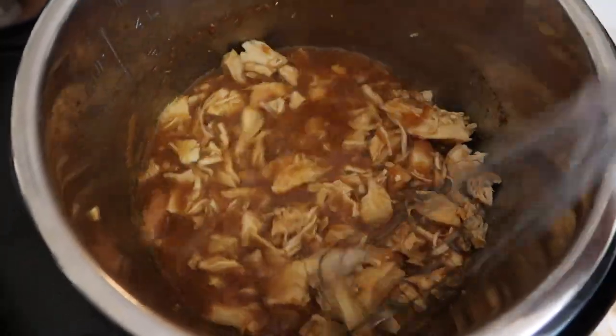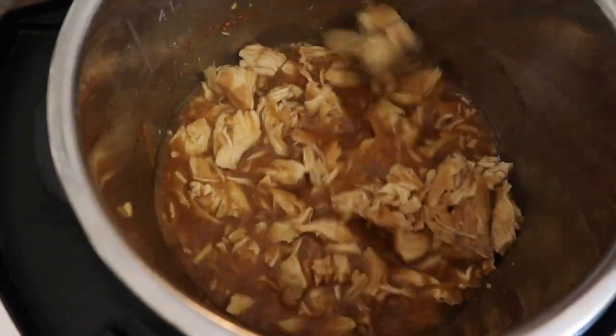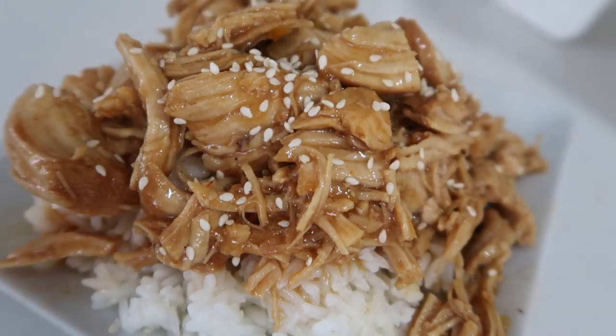With this recipe I love to serve it on top of white rice. Up in the little corner I'll show you how I make my rice in my Instant Pot. You can add sesame seeds or green onions on top.